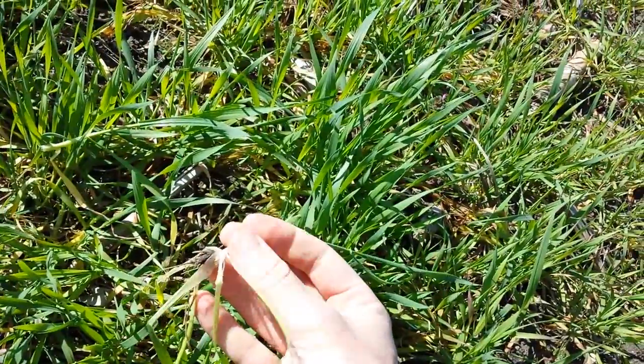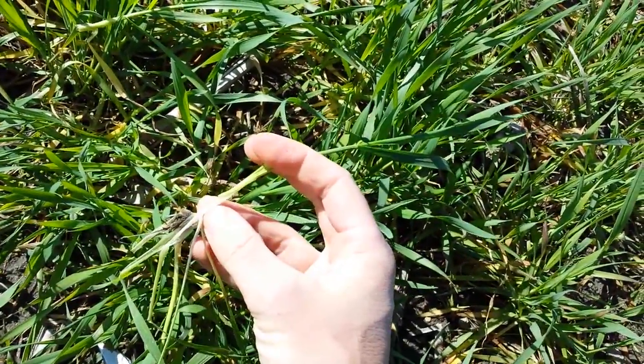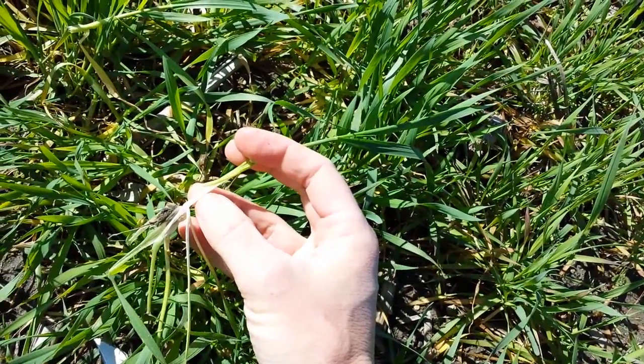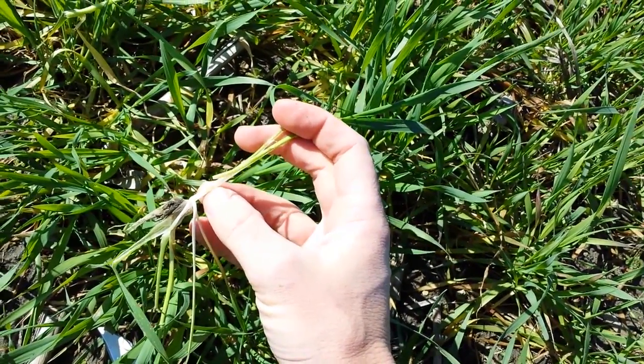This main stem I pulled up here — you can actually see that I cut it open and on this main stem you can see that is actually the growing point right here, and it has not yet reached the jointing phase.